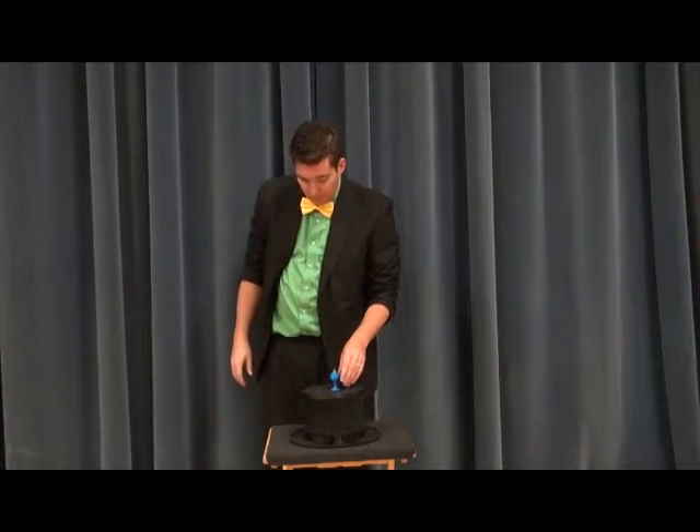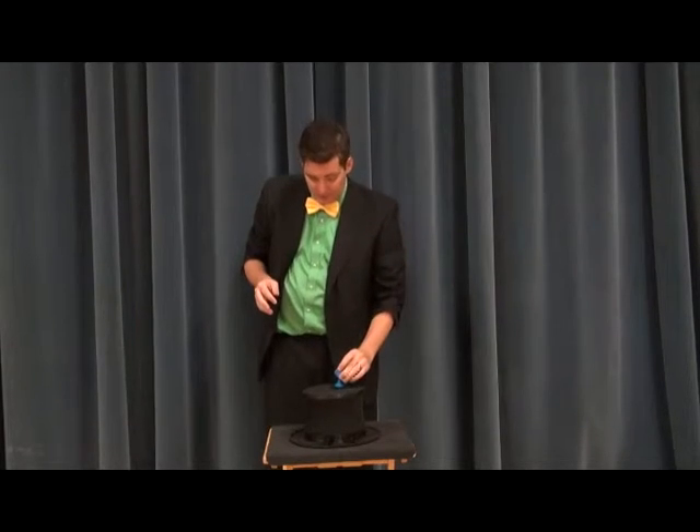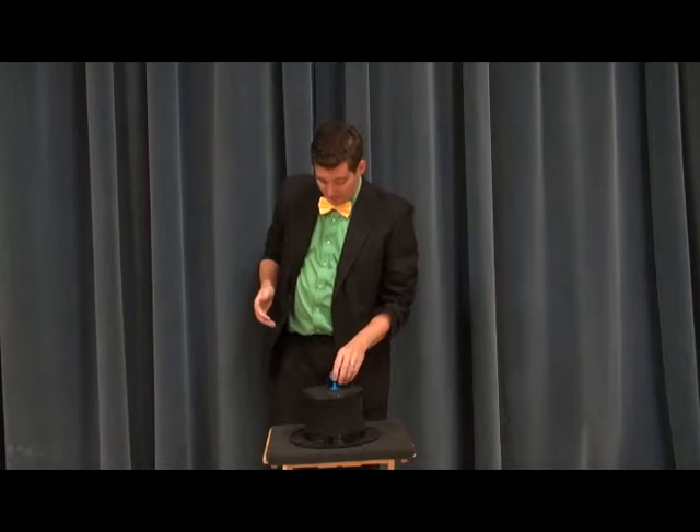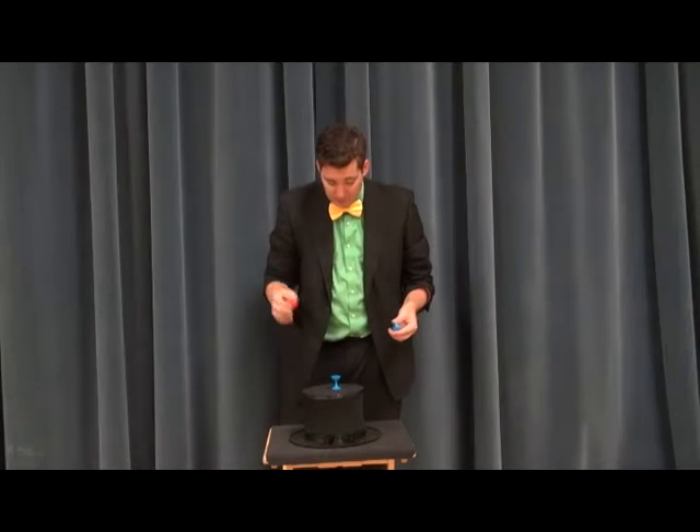It's a very simple trick. Like I said, every single magician that's probably ever bought a magic kit has got one of these. It's a great way to work on your stage performance. It does not require any sleight of hand — just a simple trick. Ball in the base.